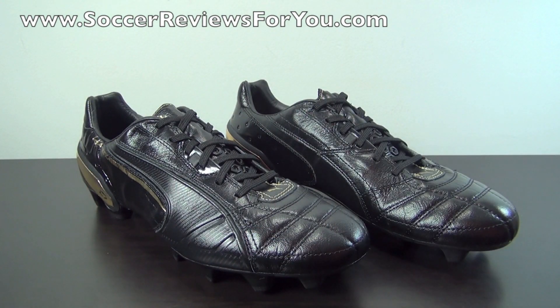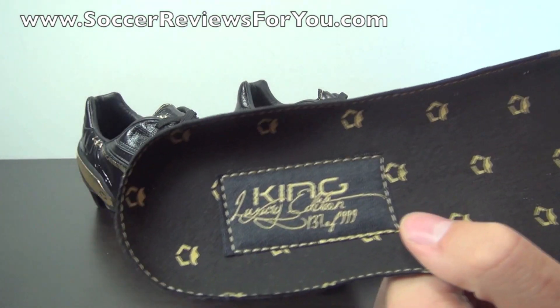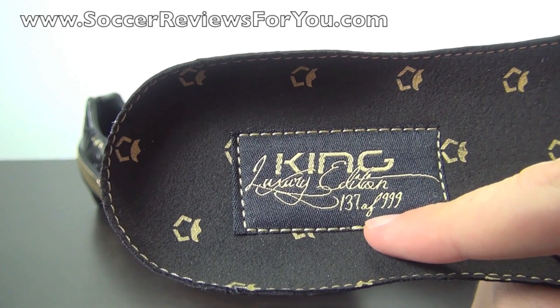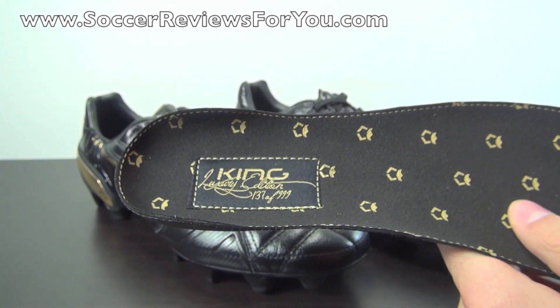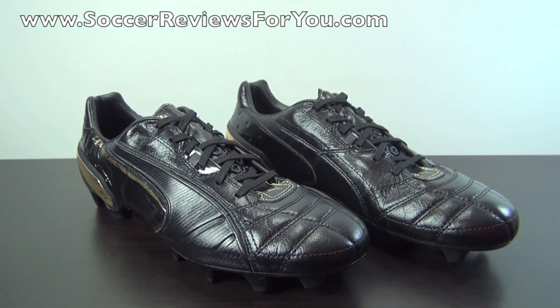The insole is a very nice suede material and this is where you're going to find the numbering on the shoe itself. King Luxury Edition — this is pair number 137 of 999 total pairs. So this is a numbered limited run of soccer shoes under 1000 pairs in total, which is pretty small quantities and also part of the reason why they have a higher than average retail price.